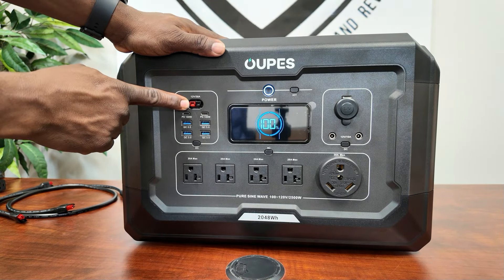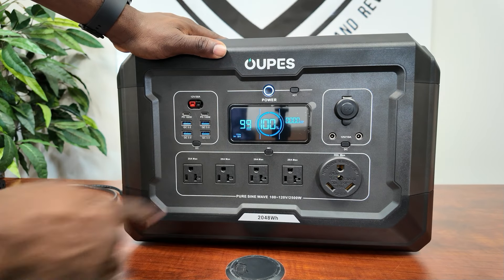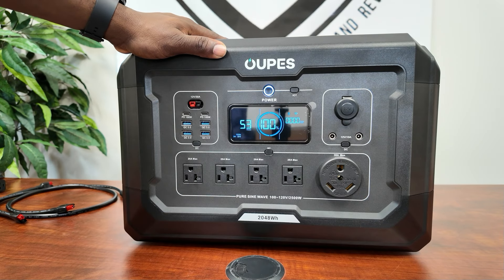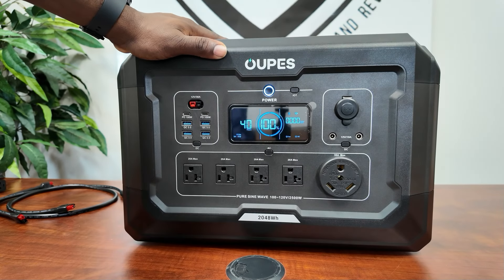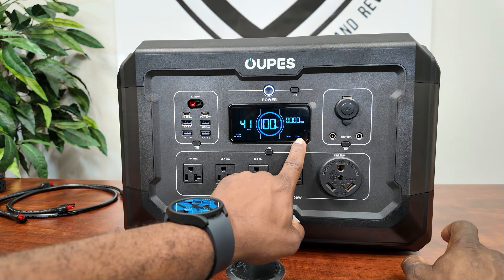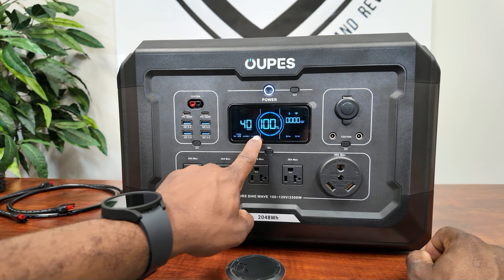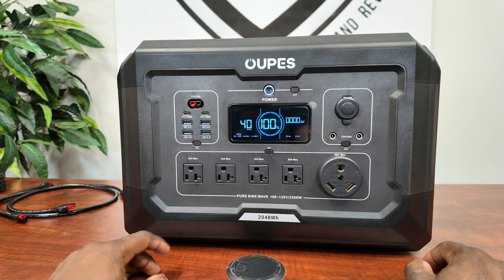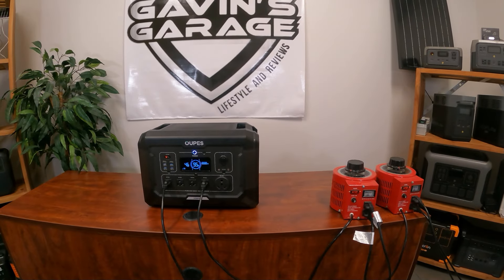The 12 volt 30 amp output is on the front. Let's turn on the AC plugs — you can see output in watts and the hour meter at 60 Hz. Turn on the DC and you can see the DC is on and it says 'car charger.' Turn on the USB and you can see the USB-A and USB-C icons. Everything is very clearly shown on a nice bright display.